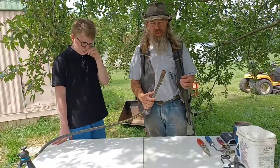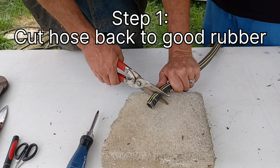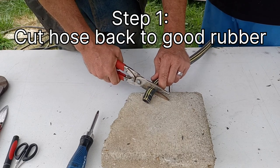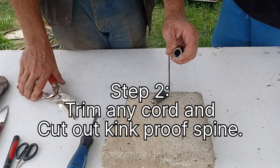Caleb's gonna learn how to put the ends on and stuff for us. You want to be as perpendicular as you can across that hose. And being perfect ain't gonna happen with it.